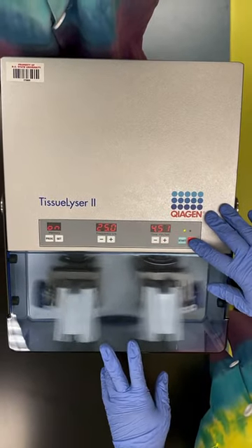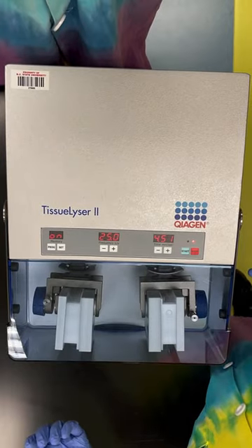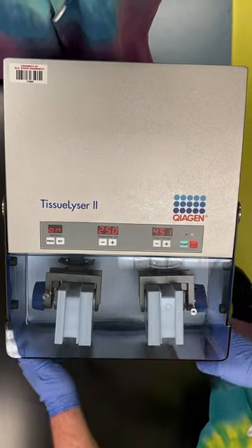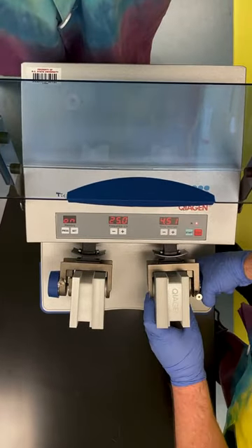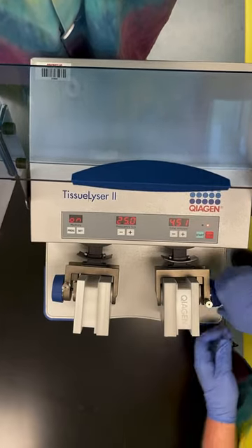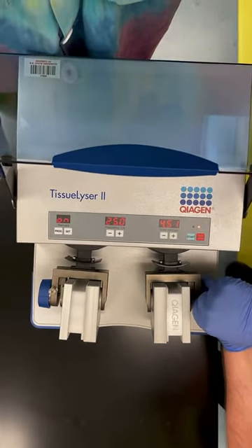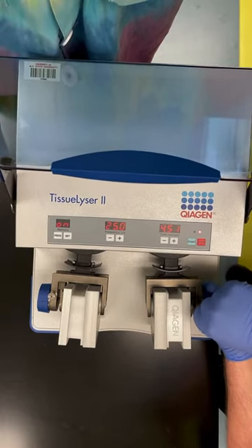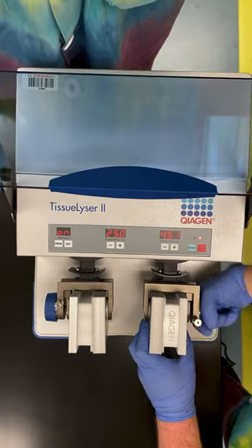In order to stop the run, you hit stop. You can do it prematurely if need be. When we want to reverse the process, make sure it's stopped, open the shield, and then try to crank these open. The problem is the safety is still engaged, so you need to pull up the safety. If it doesn't pull up, you want to tighten it a little bit to make sure it's at its apex. Then you can pull it out of its grooves and hand loosen it.